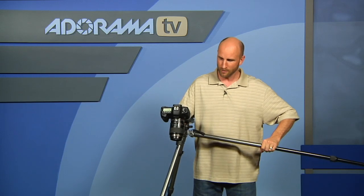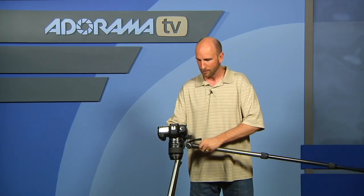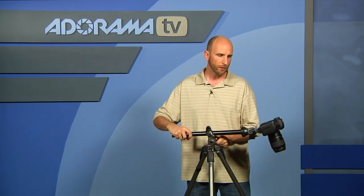You can get it over ledges, you can get it over documents, you can get it just about anywhere you can think. So this tripod looks very simple, but it has so many different configuration options you can put your camera in just about any position that you want.